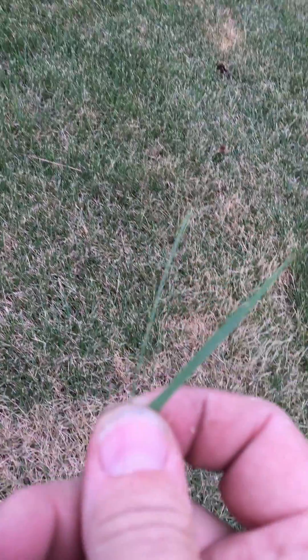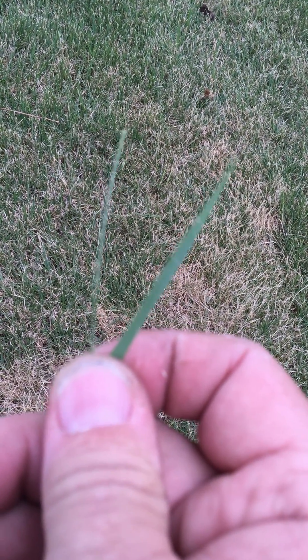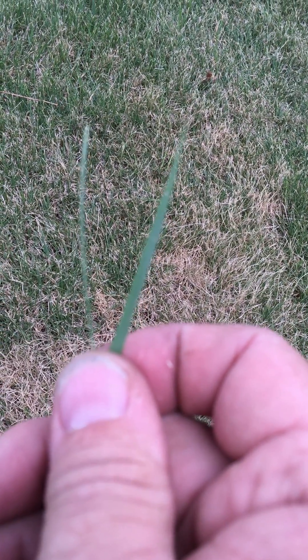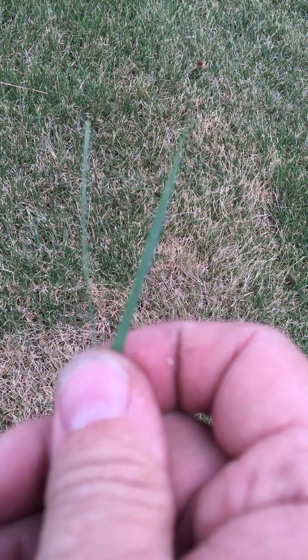If you will notice right here, we have on the affected turf — it's rolled into a sheath, almost in a pin-like structure. It should look like the blade on the right. That's a fully hydrated blade. The blade on the left is under water stress.